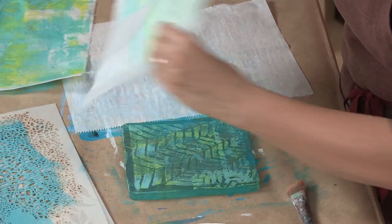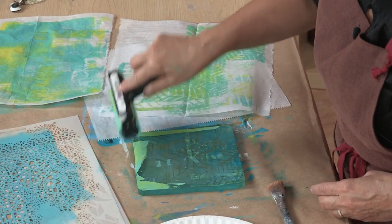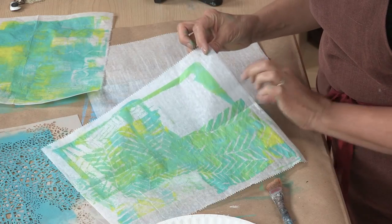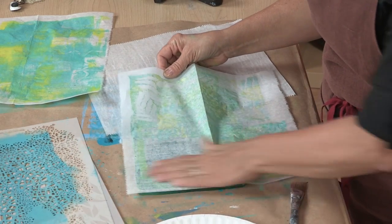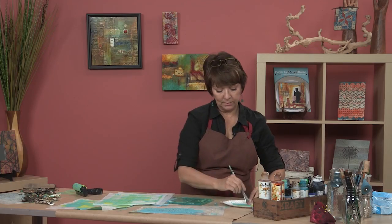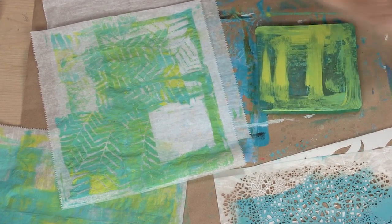You get such a beautiful result. I've got more paint left so I'm going to keep pulling prints until I run out. I'm using the six-inch jelly plate — the little baby one. One of the things I like to do is ink up the edges of it, and you can get these little frameworks — it instantly gives you this little framework design. You could keep doing this all day. I am just slightly obsessed with it.